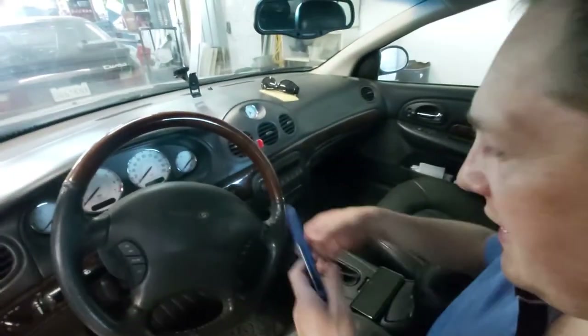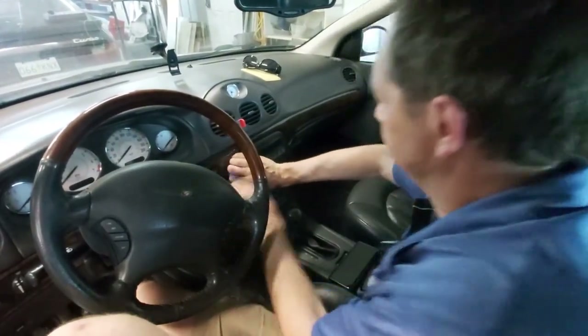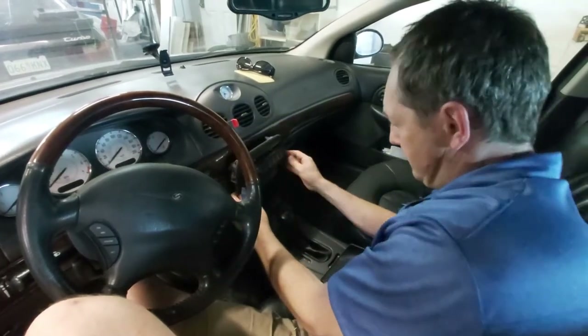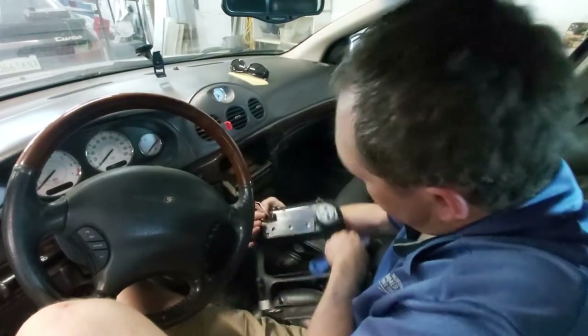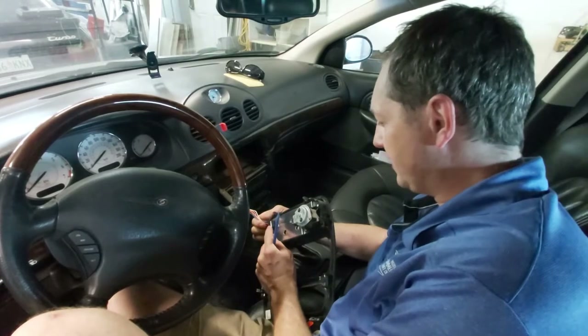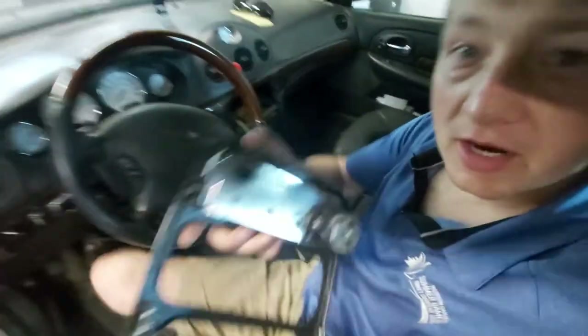Very easy - just use your plastic tool and get in behind, nice and easy. There's one clip here, all you've got to do is push in here, and there we go.